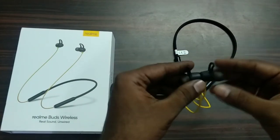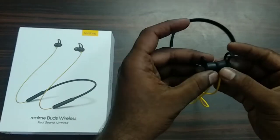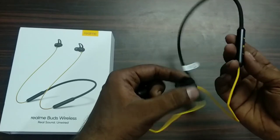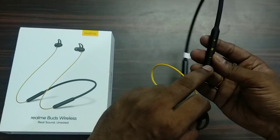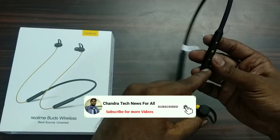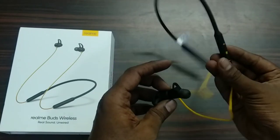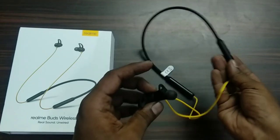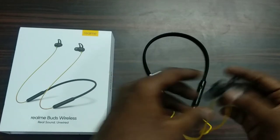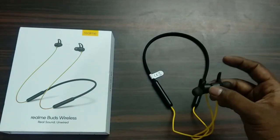Here is a special thing about these earphones — there is a magnetic suction. If the earphones are available, we can turn on the Bluetooth. When we put the two earphones together with magnetic suction, we can disconnect. In the budget range, the build quality is very good — we can also check the sound quality.